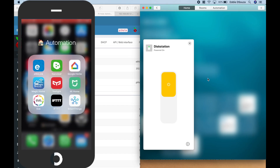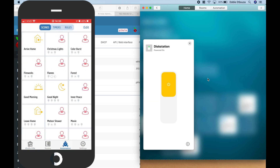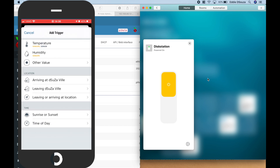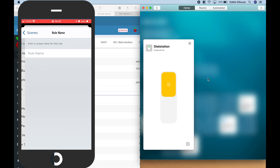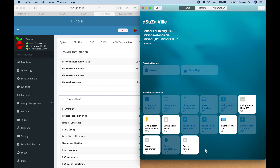With the Synology plugin, you can go into the Eve app and under the automation and rules section, create triggers based on CPU load, hard disk usage, or temperature. You can get visual notifications by turning on lights and receiving alerts when thresholds are met — so you don't need to wait for something disastrous to happen, like running out of space or your NAS overworking. Here we have both plugins: the Synology disk station and Pi-hole.